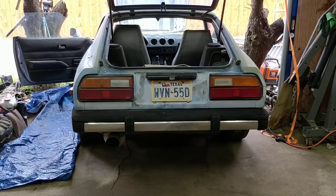Here's our first test with the Datsun 280ZX LED taillights. We're doing a comparison. We have the original bulbs on your left, and then we have the LEDs installed on the right.